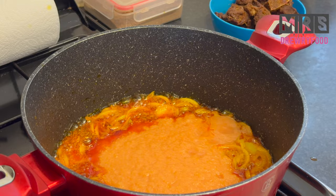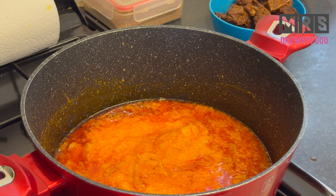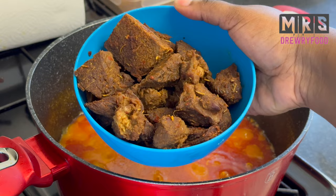Don't forget to stir it. Check the heat — if it's not too hot make sure you cook it on a medium heat, and don't forget to cover it. We'll let this cook for about 15 to 20 minutes on a medium to low heat. I'm back to check on my stew and it's looking great.